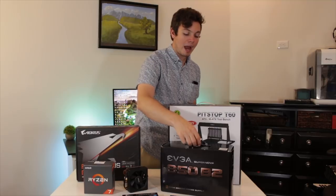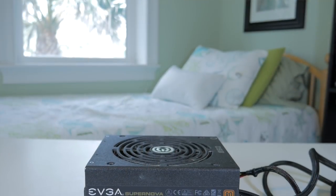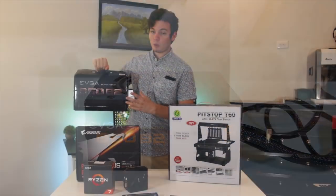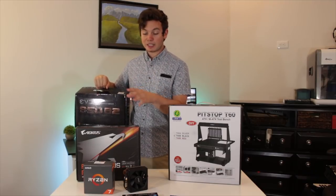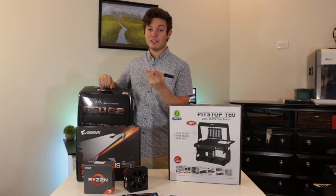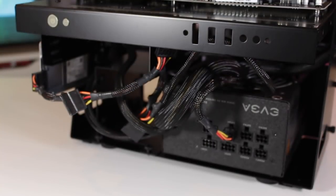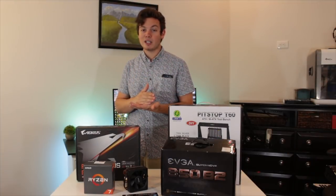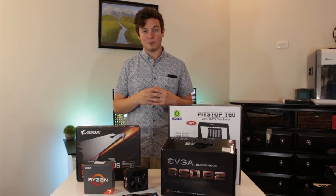Moving on to the power supply, this is the EVGA 850 B2 — the most overkill power supply I own. It's 850 watts with an 80 Plus Bronze certification. Realistically this could handle this entire system plus two of the most high-end GPUs and run perfectly fine. One of the reasons I went with it is because it's made by EVGA, who is probably my favorite power supply maker. I think they make great units all the way from around $25 up to well over $100 — they have something for everyone and I've had nothing but good luck with them.